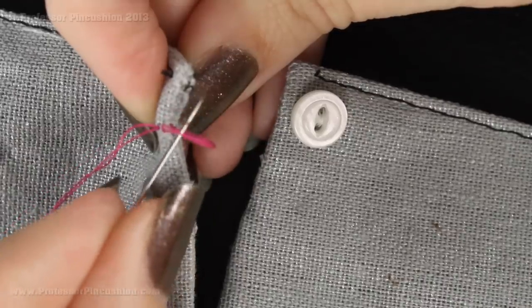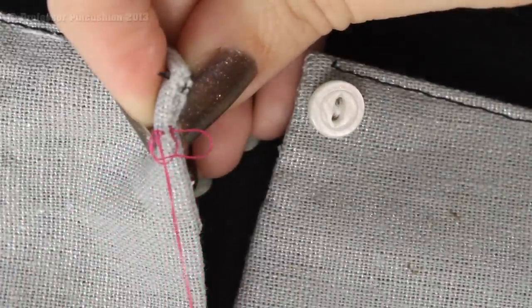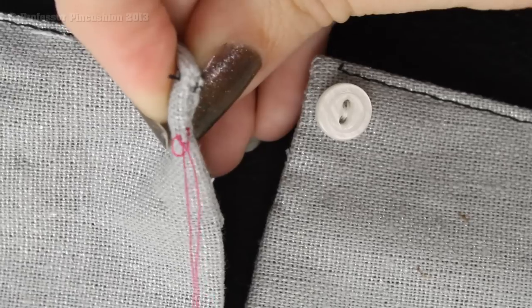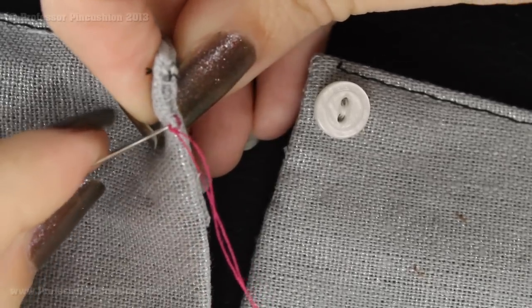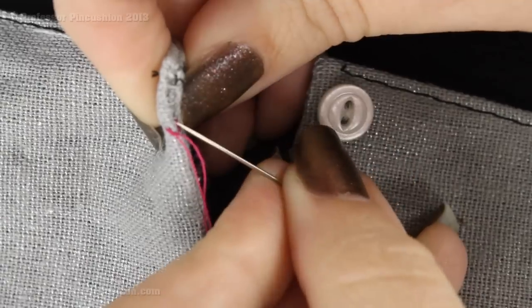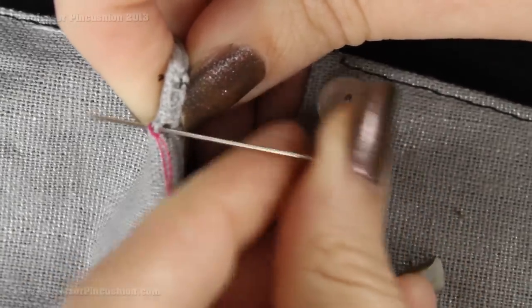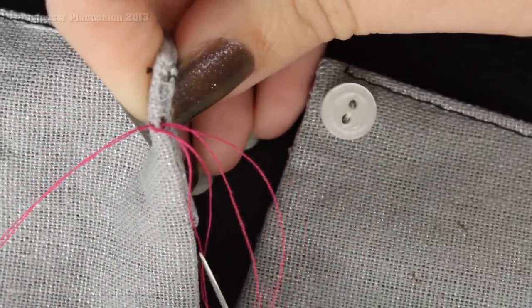I just created a loop with that stitch, and I'm going to put my needle through the loop and pull it through to create a knot. I'm going to do that a couple of times — just really small knot stitches — just to secure everything.